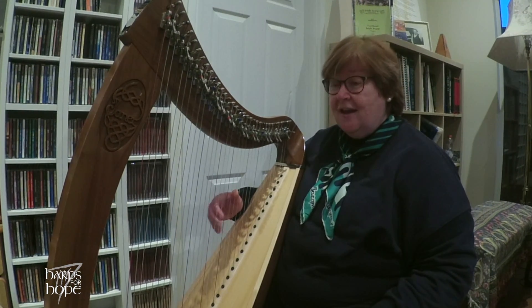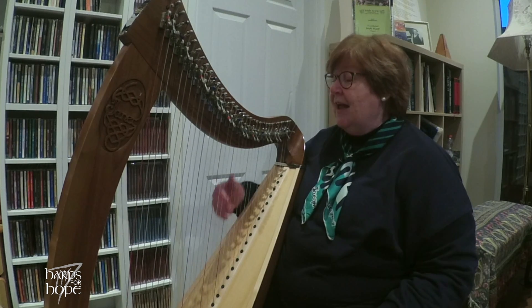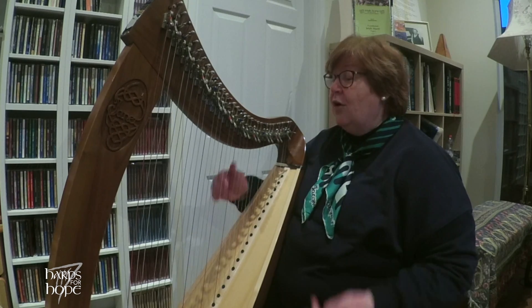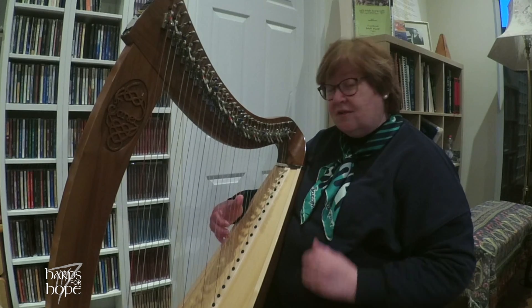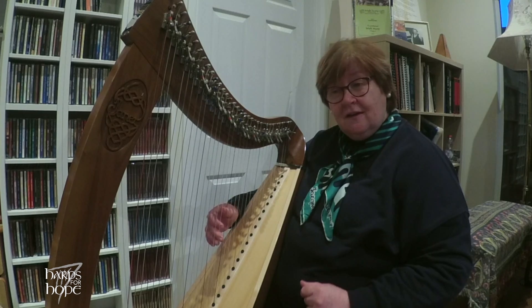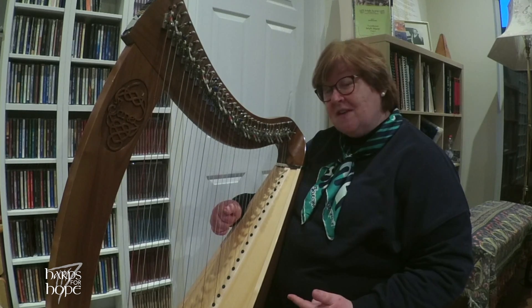Start off two fingers, G-A. One, two, three, one, two, three, landing on the E. And then you've got a little ending. Very simply. So put the two bits together — one, two, three, four. Same again, one, two, three, four. That's your first phrase.